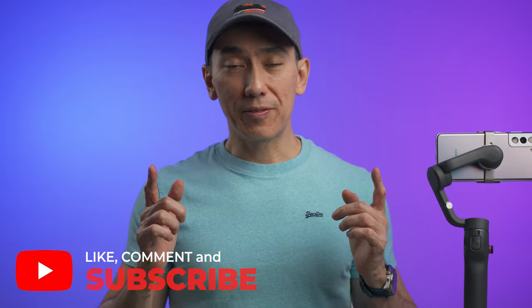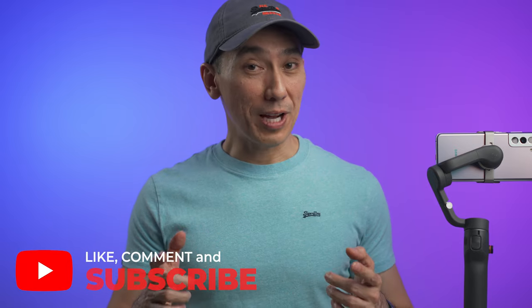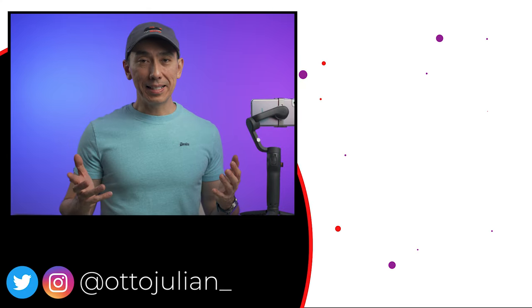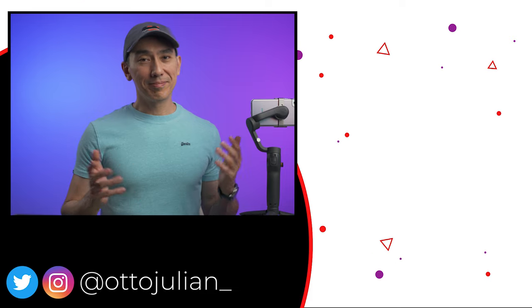I hope you found this video useful. Please don't forget to give this video a like and subscribe if you haven't done so. I hope you have an amazing day, and I hope to see you in the next video. Bye.